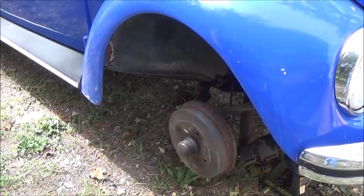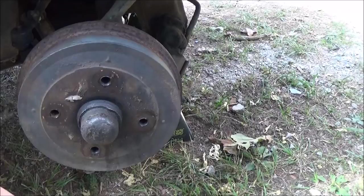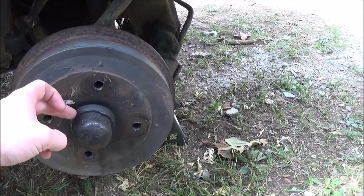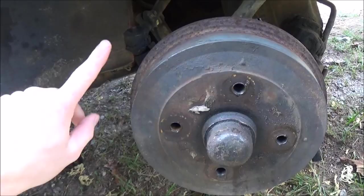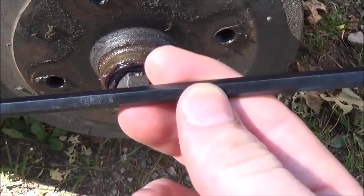Now that I did one side, I kind of know how this side is gonna go. First thing you have to do is remove the dust cap — sometimes it can be a pain, as I found out with the other side. It's like a press fit on there, so what I did is put a crowbar up against this lip here, rested it up against the drum, and whacked on the crowbar with a hammer, working my way around until it eventually came off.